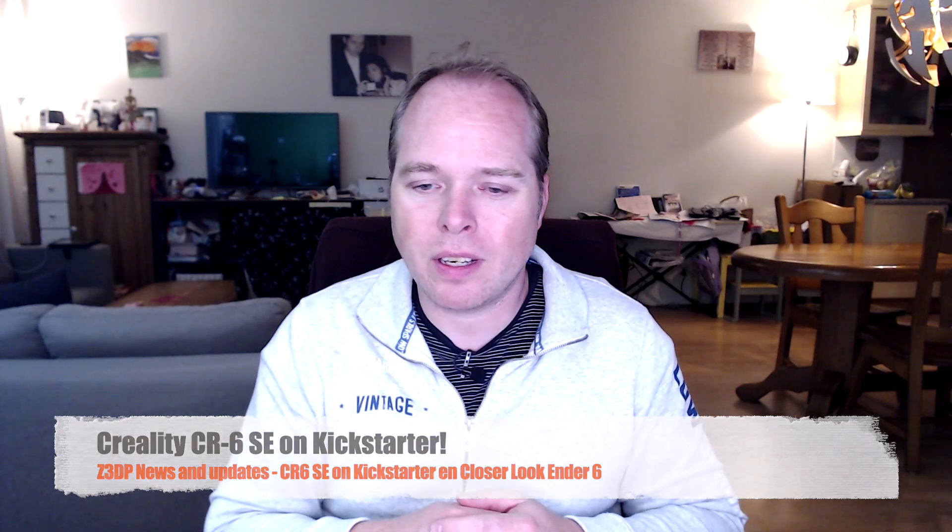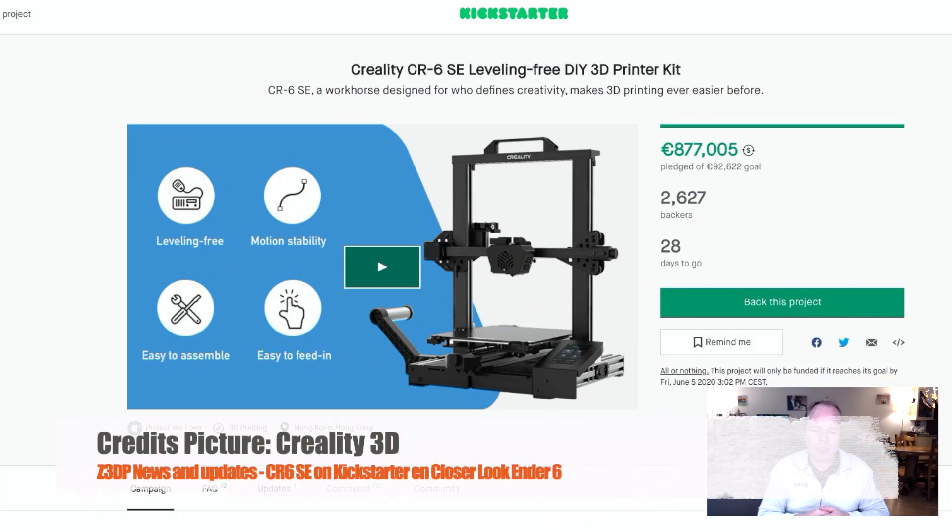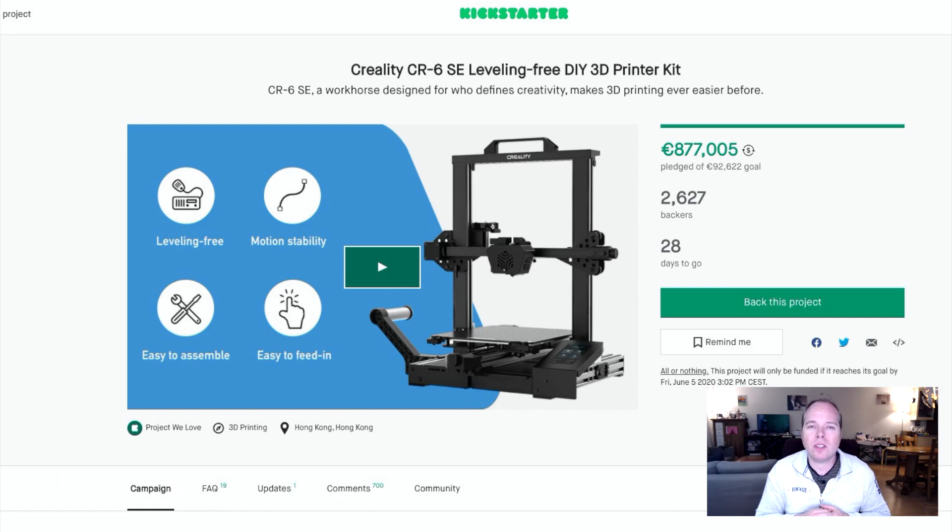The CR6 SE Kickstarter campaign has started. Creality's first crowdfunded 3D printer went live on Kickstarter 2 days ago and went fast — the campaign is now over 918% funded and is still open until the 5th of June. They offered the first 200 units for $269, another 500 at a super early bird price of $299, and the normal early bird price is $319.